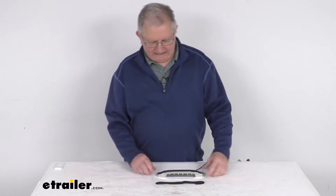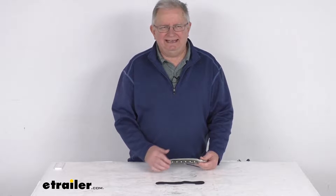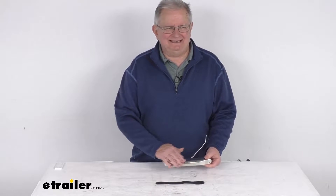Hello everybody, this is Jeff at eTrailer.com. Today we're going to take a look at this surface mount waterproof LED porch or deck accent light with the stainless steel cover.